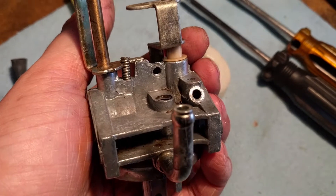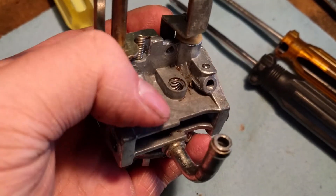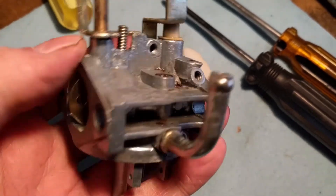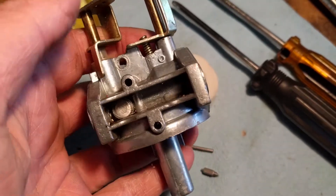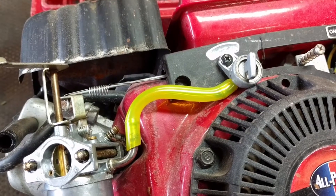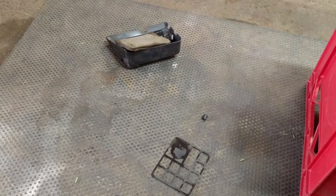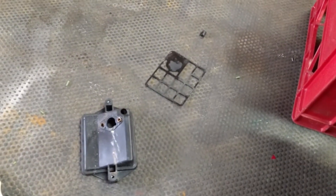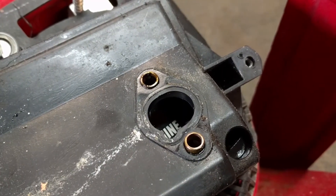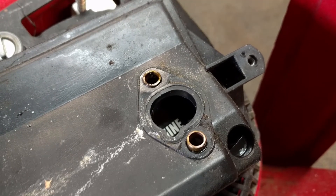We got the carburetor cleaned up in the ultrasonic cleaner. It all looks fairly clean except for a couple of spots in the corners, but it came out pretty good. I'll get this thing put back together and we'll test it out. We got a new fuel line in it. I'm going to go and clean up these plastic pieces here just so that they're not covered in dirt.